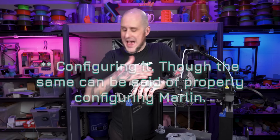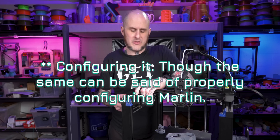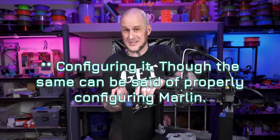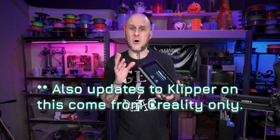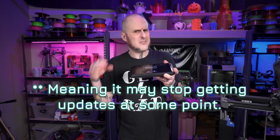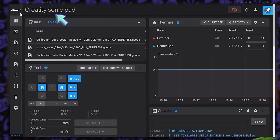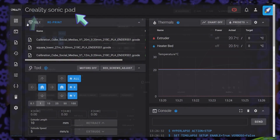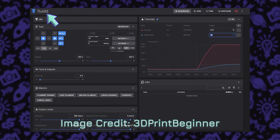One big thing I need to note about the Sonic Pad is that to my knowledge, Creality is currently in violation of the license for Klipper firmware and the Fluidd web interface. They've even gone as far as to remove any naming or copyright from the Fluidd interface and replace it with Creality. And as of right now, they haven't released any source code that they have used to create this product, which is a violation of the licenses. If this changes, I will leave a pinned comment and a note in the description below so you folks can be updated on it.